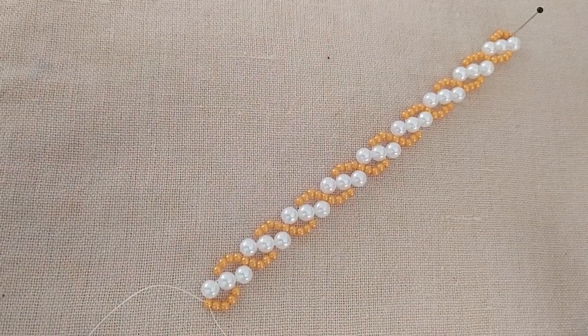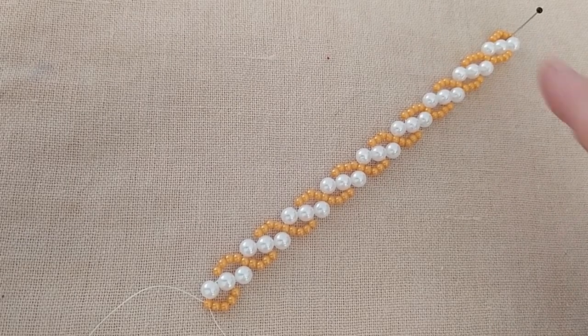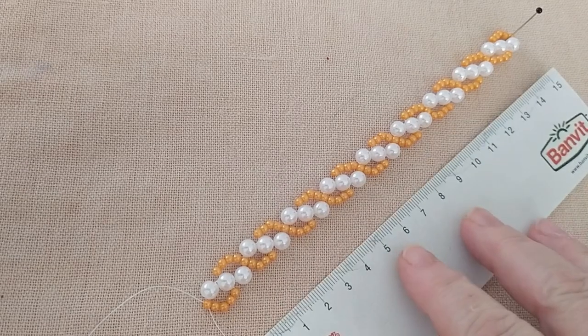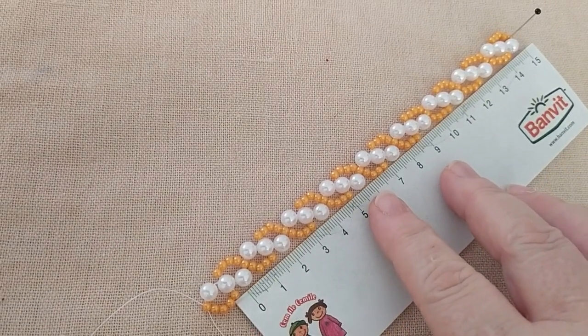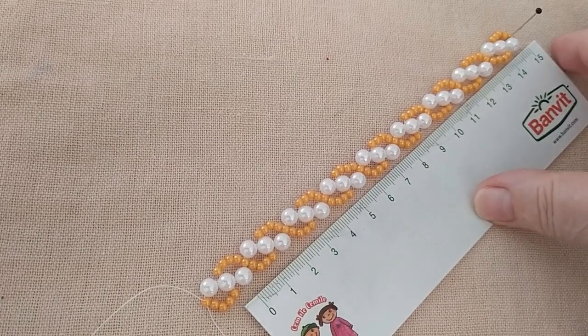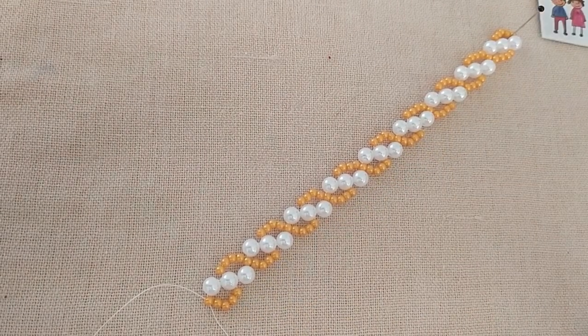Evet arkadaşlar. Bu şekilde çalışarak bir, iki, üç, dört, beş, altı, yedi, sekiz, dokuz motif oluşturdum. On beş, on altı santim kadar bir bilekliğim oldu. Siz buna göre hesabını yapabilirsiniz. Daha uzun yapmak isterseniz devam edebilirsiniz.